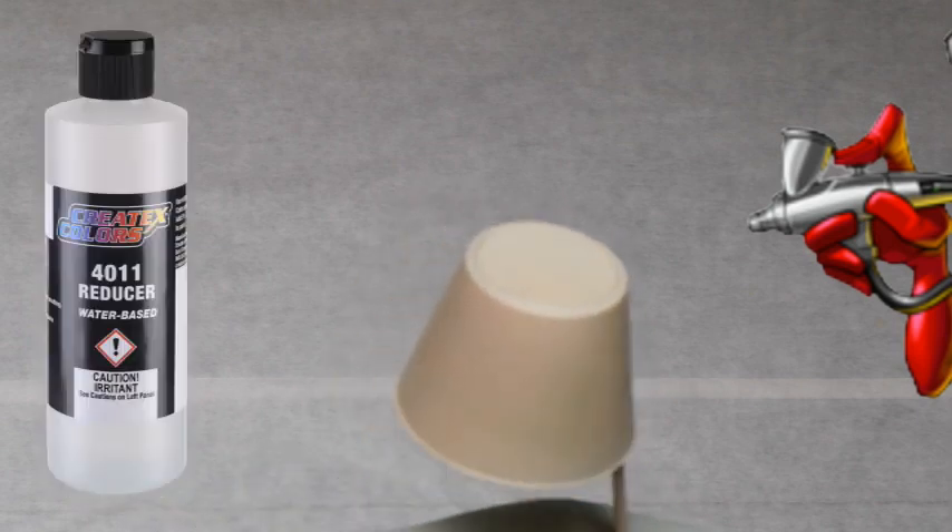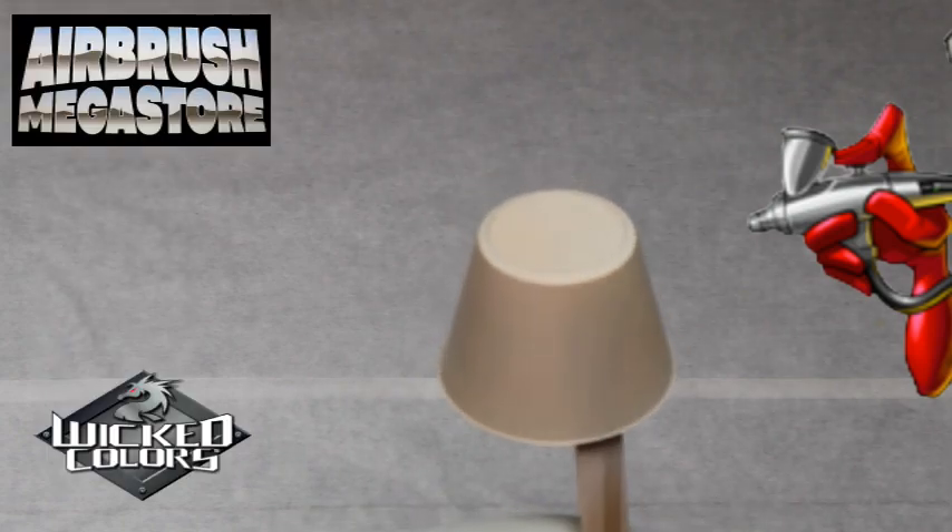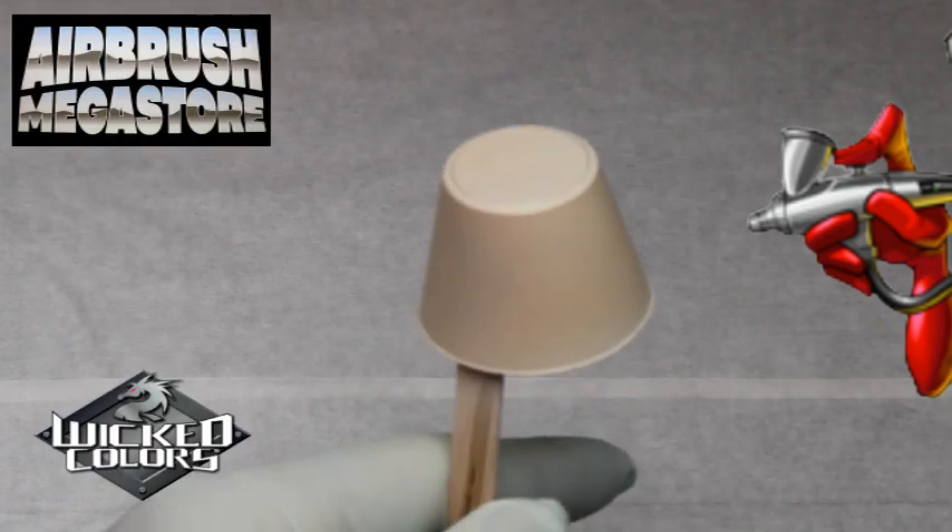We added approximately 10% of the 4011 reducer. After thinning with either, the paints will store best in a light-protected and cool area.